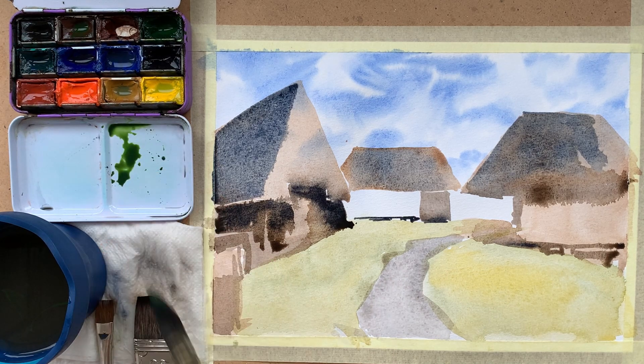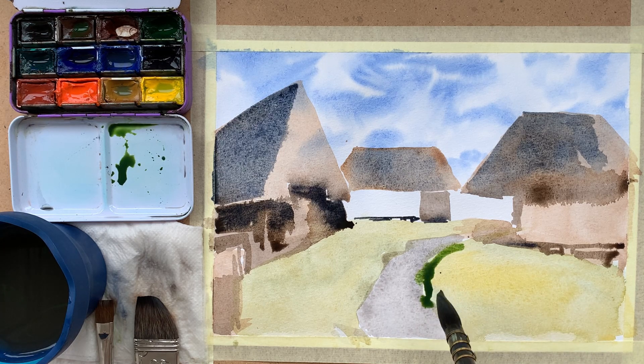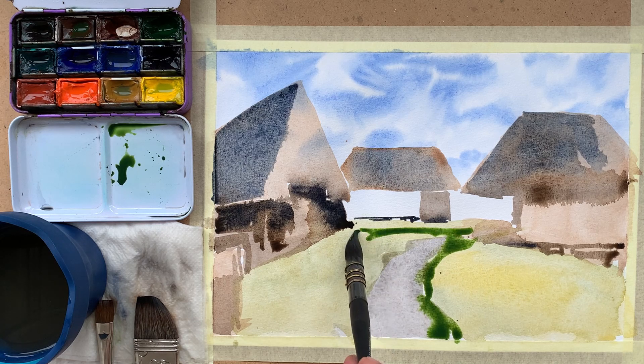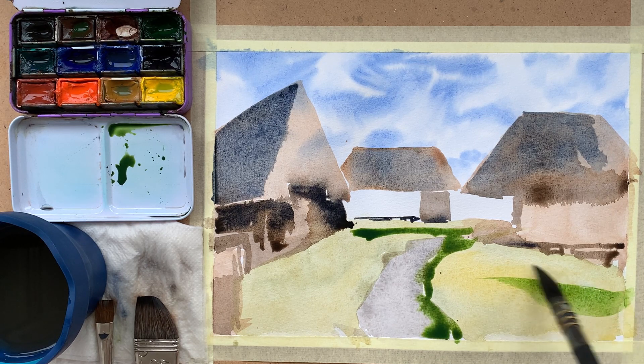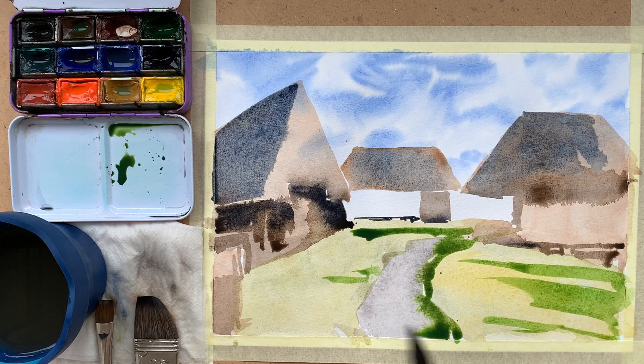I was critiqued by my teachers about the mistakes I was making, but that critique and having my mistakes pointed out helped me to learn. There are things learned in that short period that I still remember today — about proportions and shadows. Twenty years later, I started to be interested in art again. Why did it take 20 years to start drawing again?